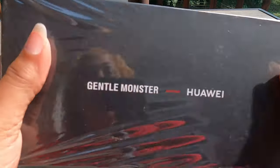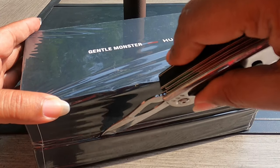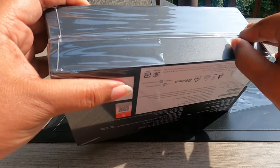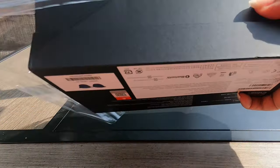I briefly looked at the Bose version of these smart sunglasses, read some of the reviews, and I was like, I'm going to roll with my company. I'm going to roll with Huawei because Huawei has failed to disappoint when it comes to accessories.